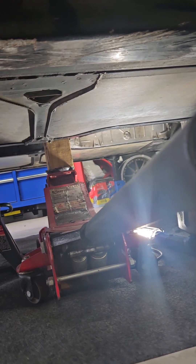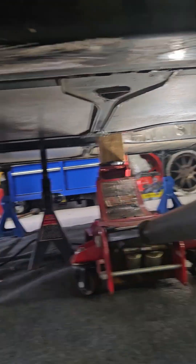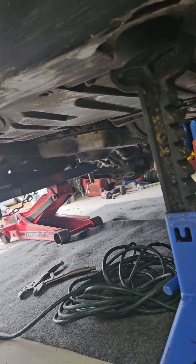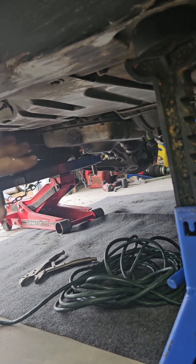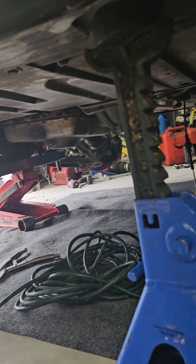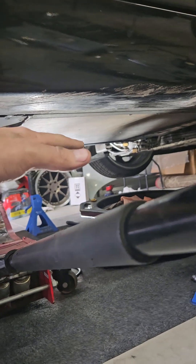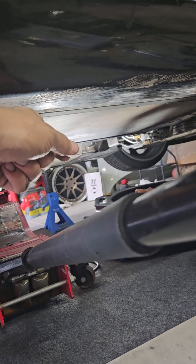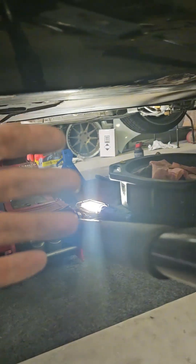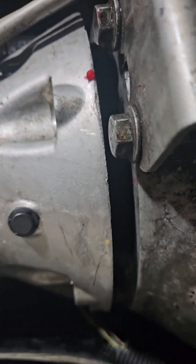If it clunks and doesn't go in, pull it back out, spin the shaft again, and push it back in. Try that one to three times. If it's still not going in, that means your alignment back here is off, so go ahead and either raise it or lower it — raise it all the way up and then lower it all the way down until you find the right position. Then adjust it to make sure it's perfectly aligned and try again, spinning it each time, until it eventually goes in.